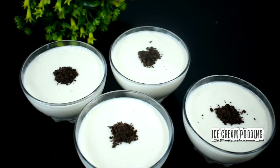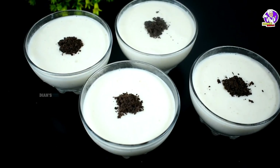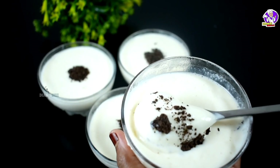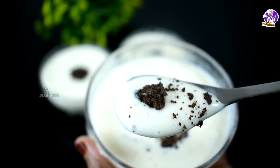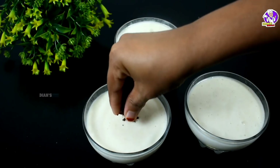Hello, As-salamu alaykum. Today I am going to make a pudding. This is a speciality for us — a very good, tasty ice cream pudding.